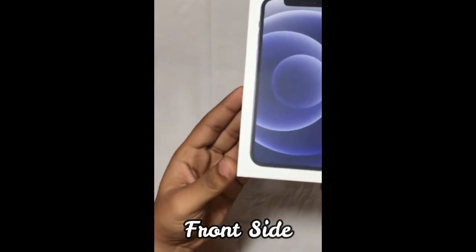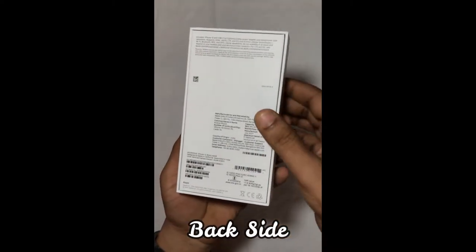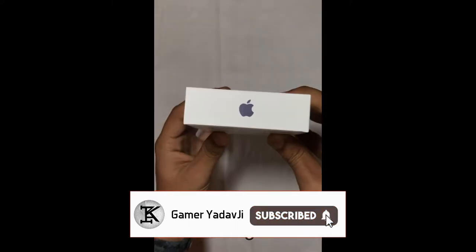This is the iPhone 12 box. This is the front side. This is the back side. On the side of the box, we have the Apple logo and iPhone branding.